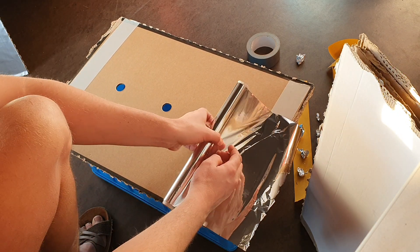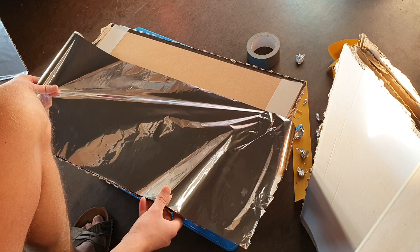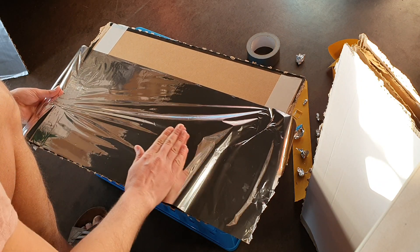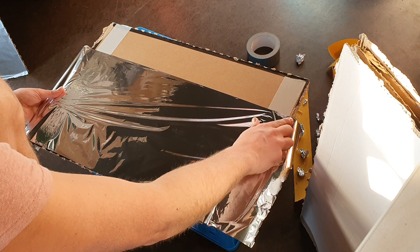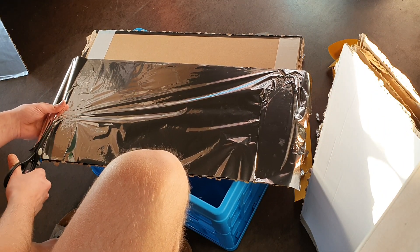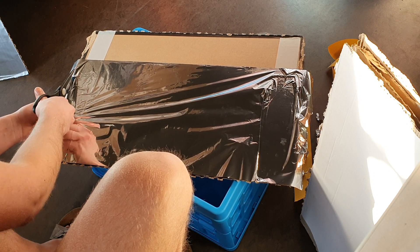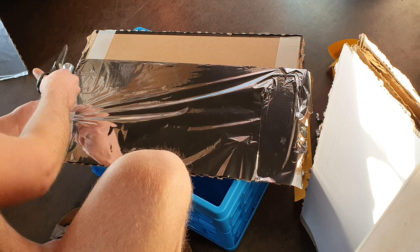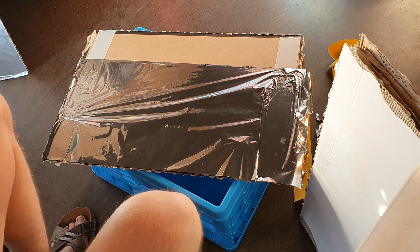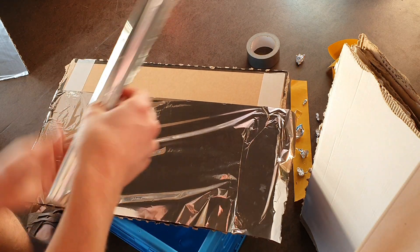What I recommend for people when they shield themselves is to do a little bit every month. In one month you might disable your smartphone or buy blue light glasses. Then in another month you might buy some paint, and in another month you might buy some crystals. If you do it like this you will gradually over time be able to reduce the EMF exposure, because if you try to do it all at once it might be expensive.